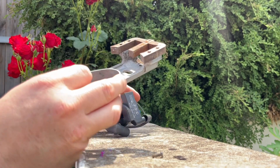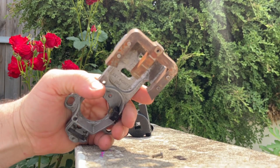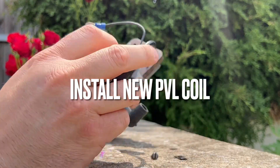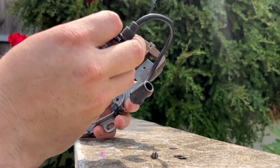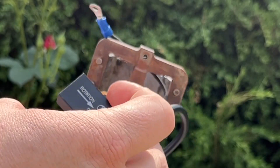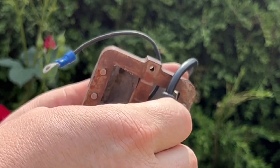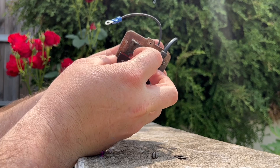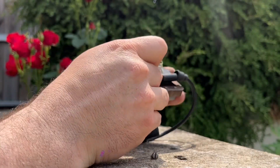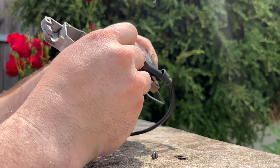Now we're going to repeat the process — just do it in reverse. Slide that wire back there; that's going to be your kill switch lead. Get your laminates in there through this little hole. Let me go clean this off and get some of this old dirt off first.